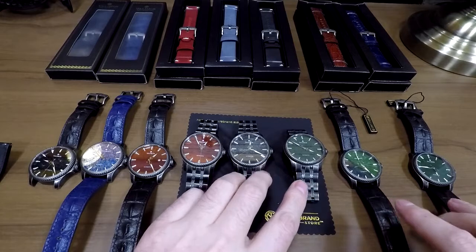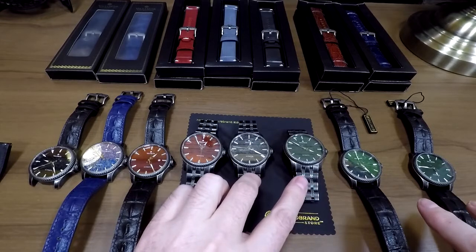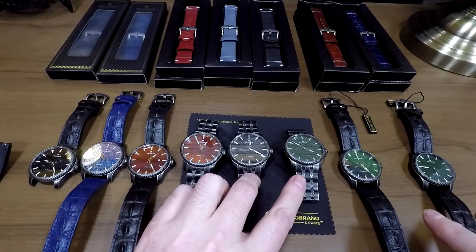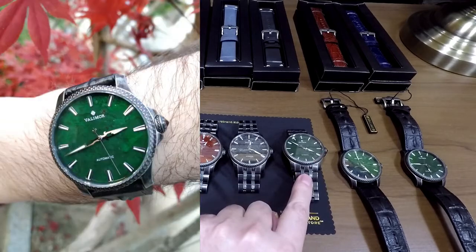We'll talk about these extra colors in a minute. These are not available on Valimor's site and they're not available on Kickstarter — they're a color I'm working with them on that's going to be unique for the microbrand store. I can probably pretty comfortably say at this point we will be stocking this one, and we'll probably be stocking the other one too. We'll see.